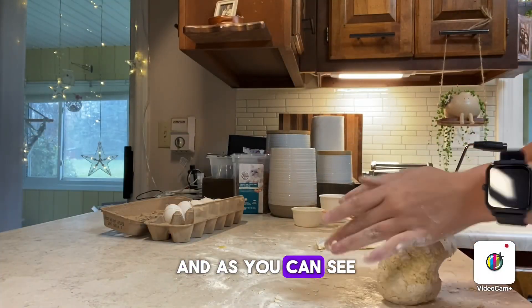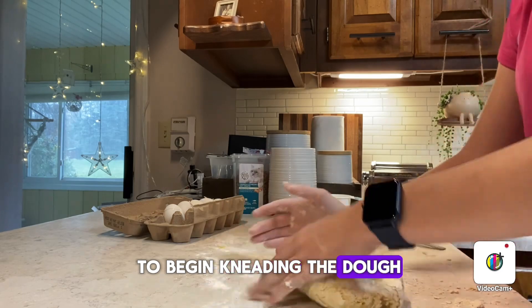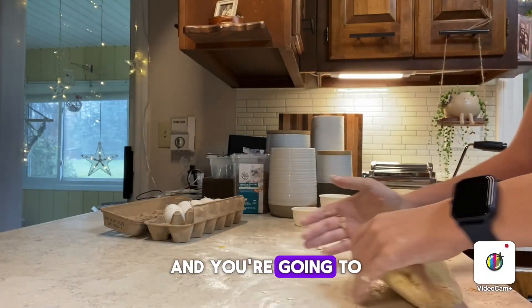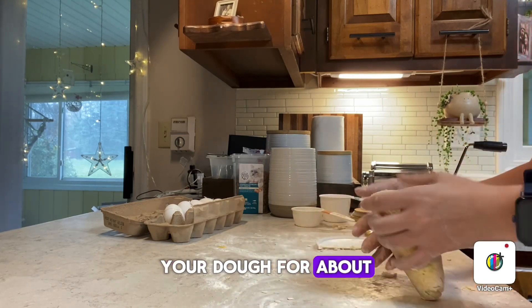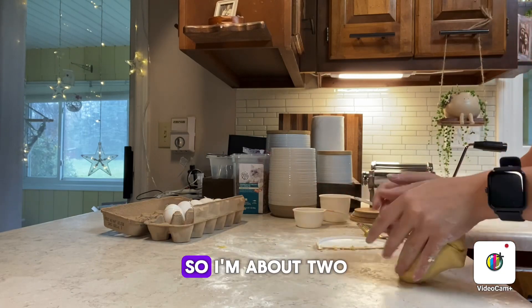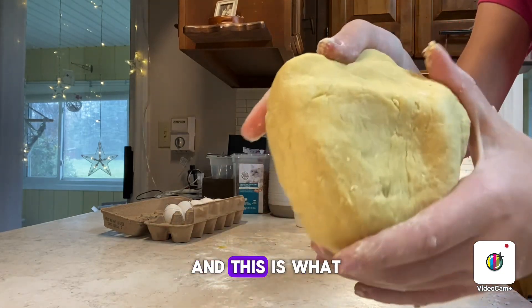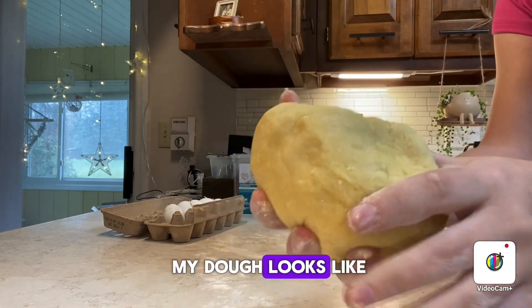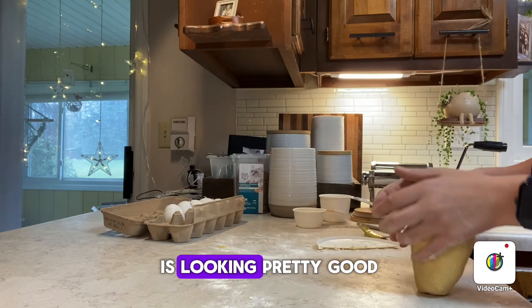As you can see, I'm starting to begin kneading the dough. You're going to want to knead your dough for about 10 or so minutes. I'm about two and a half minutes in right now, and this is what my dough looks like — I think it's looking pretty good.